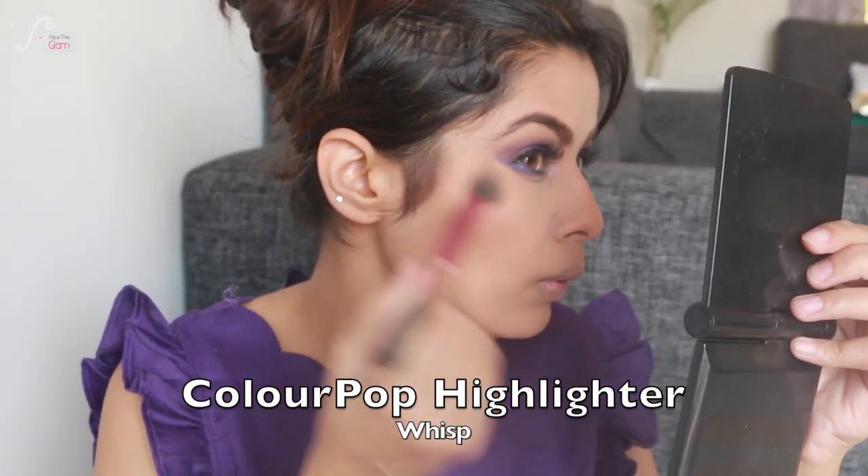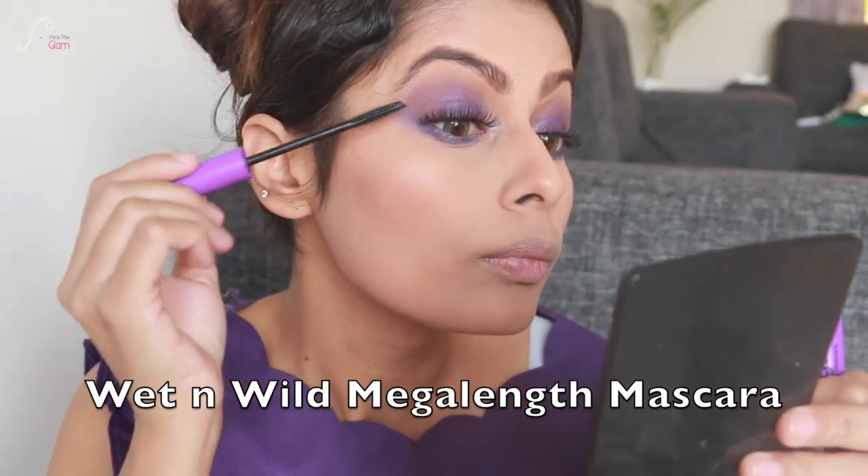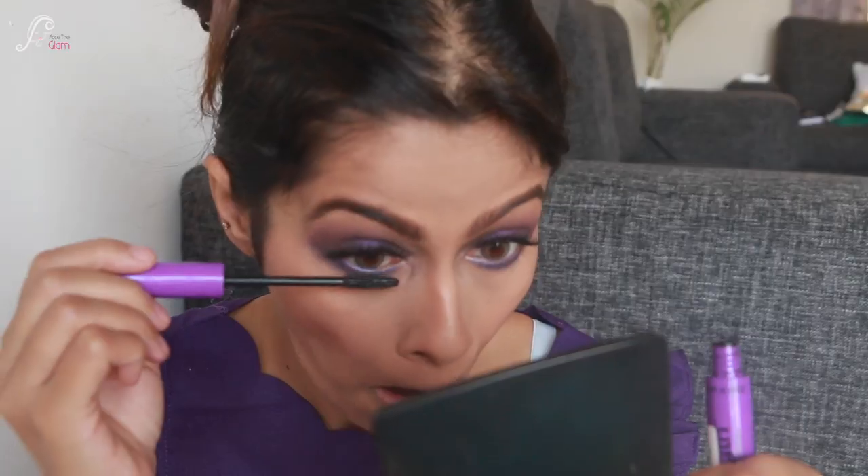Now I'm taking ColourPop Highlighter in the shade Bisp and putting it right on top of my cheekbone, bridge of nose, and cupid's bow. Now I'm going to merge my fake and original lashes together with the help of mascara — I'm using Mega Length from Wet n Wild.